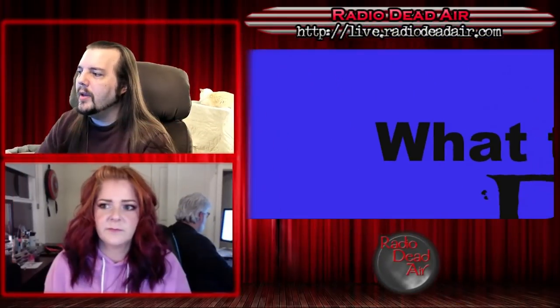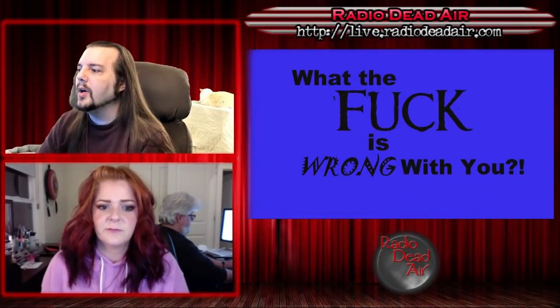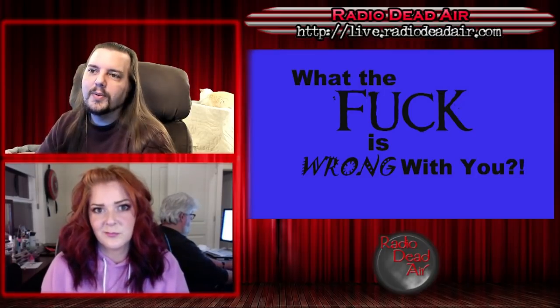Let's get to the nonsense — we've had a wonderful week. Oh my god, we have stuff this week. Katherine and the Radio Dead Air audience go out on the worldwide interwebs, find all sorts of horrible stuff, and bring it back here for a little segment we like to call 'What the F*** is Wrong With You.'